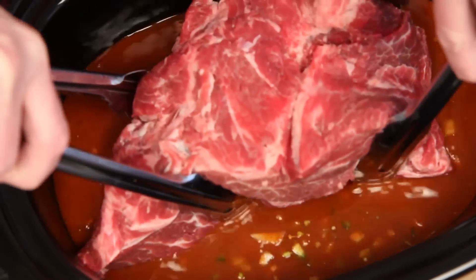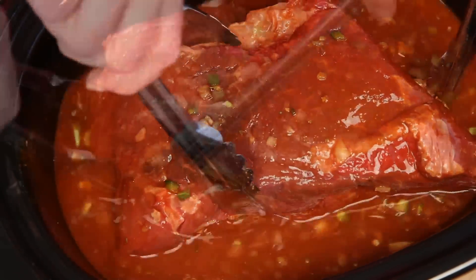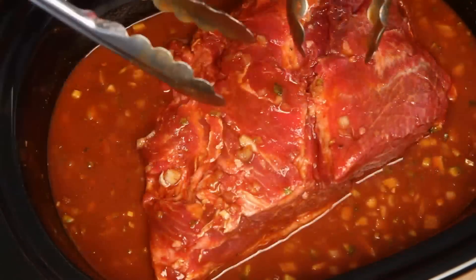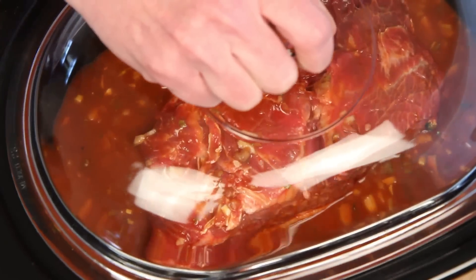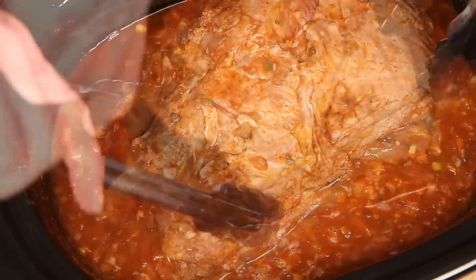Now entering the arena, weighing in at four pounds, eleven ounces, guaranteed to feed a crowd — introducing Chuck roast. Now seriously, set this on low and walk away for like two or three hours, at which point you want to give it a turn.